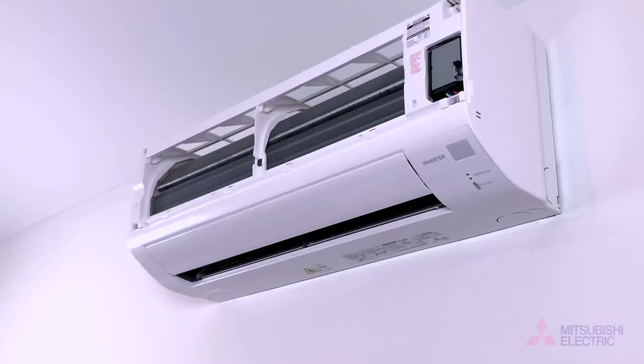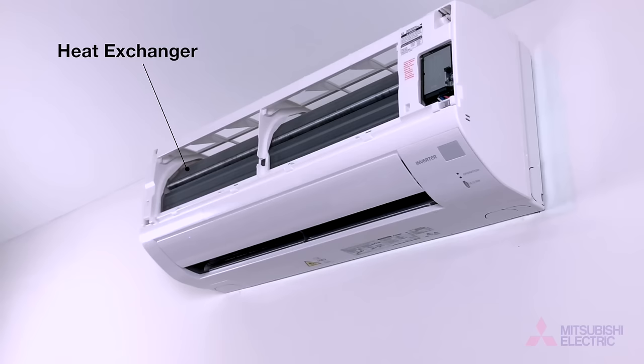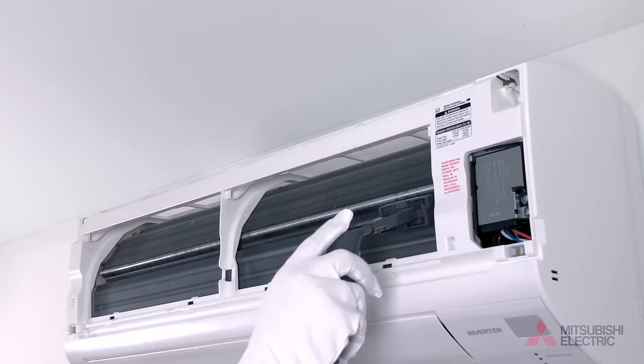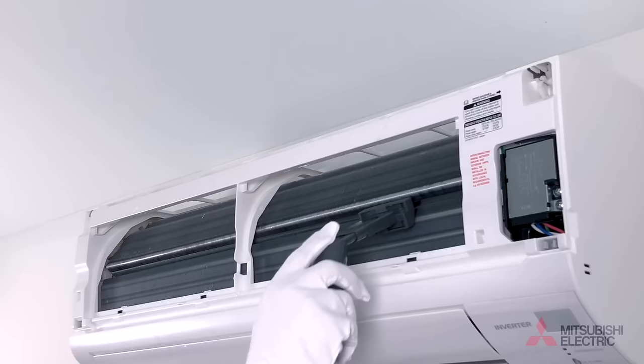With the air filters removed and cleaned, we'll now clean the heat exchanger within your air conditioner. This is best to do once the unit has been off for at least five hours to avoid any moisture or heat build up. Wearing gloves, vacuum with the large brush attachment only in a vertical action following the fins of the heat exchanger.